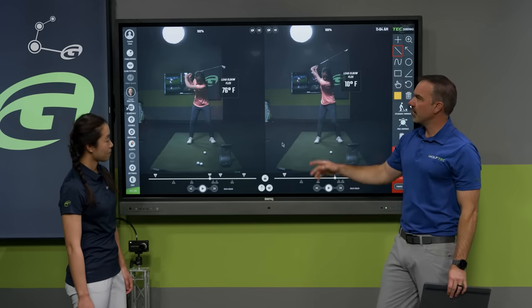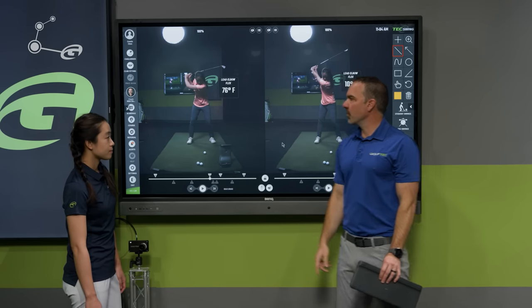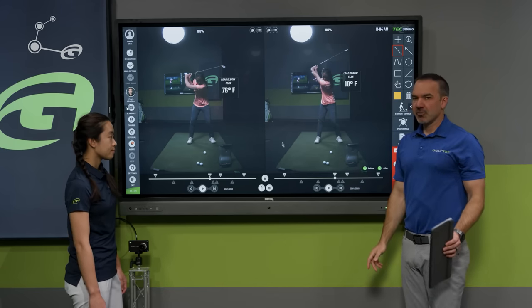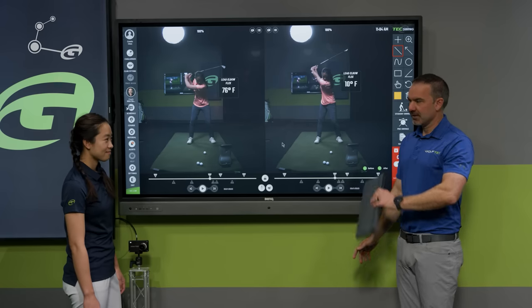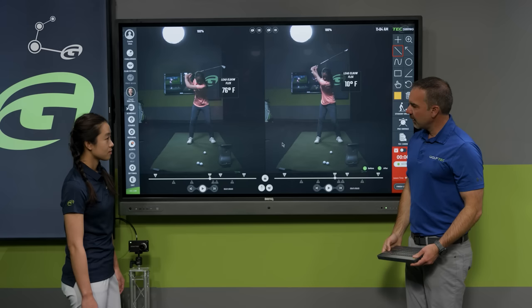Better players tend to look like Connie on the right — around 10 degrees. And the worse you are at golf, there's a direct correlation to how much your elbow is flexed at the top of the swing. You can get away with some flex, but there's a big difference between 10 and 76 degrees.